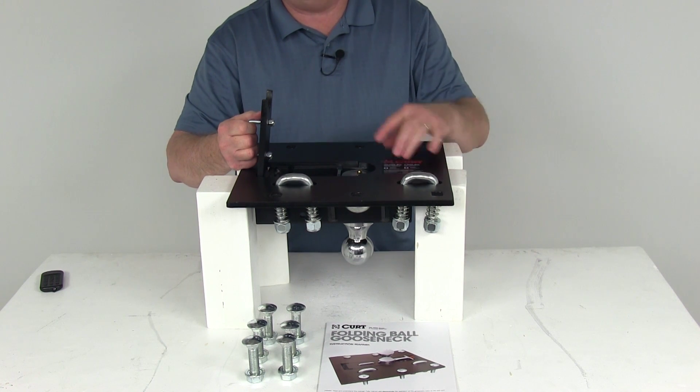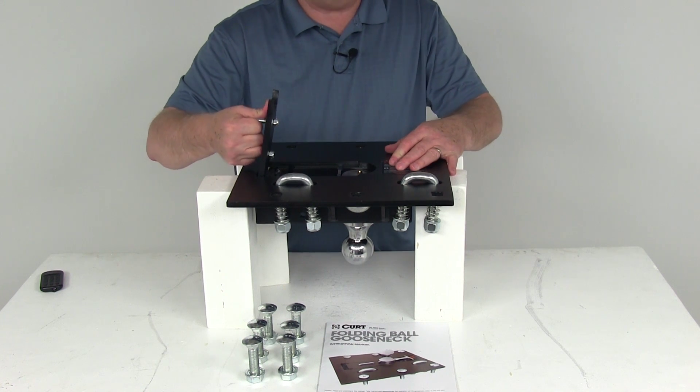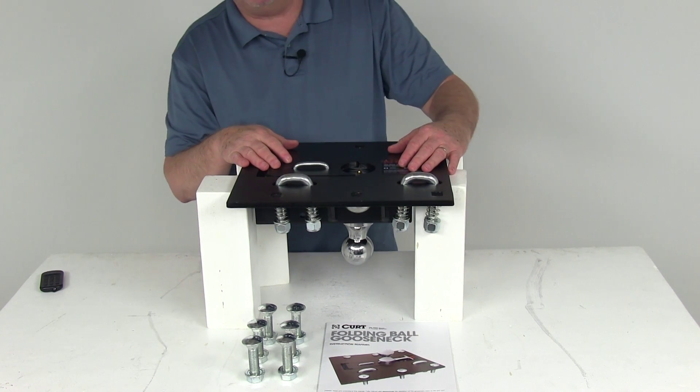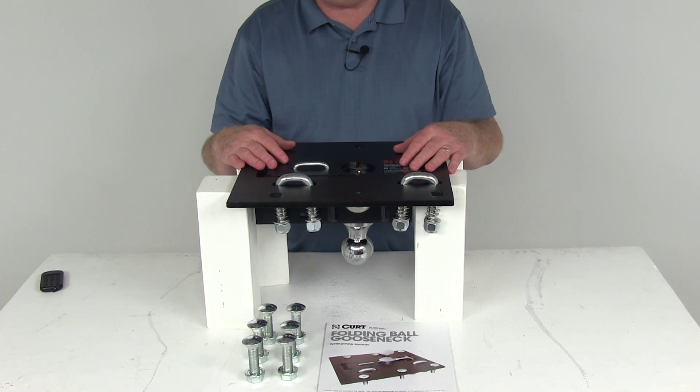No tools are needed to fold the ball down, as demonstrated. This part does require the CURT overbed installation kit. I recommend going to our website and using our fit guide — put in your year and model vehicle, and it will show you the installation kit that would be needed.